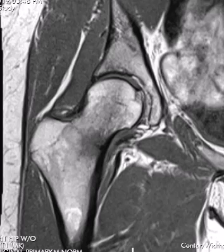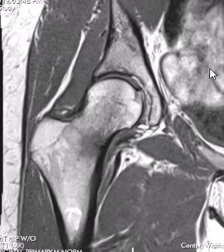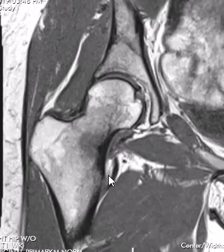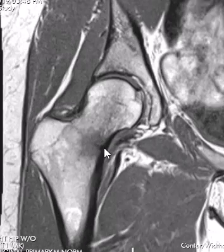Hello, this is Dr. Gay from First Look MRI. This is a female in her late 30s who exercises a lot and is having right hip pain. The doctor thought she may have a stress fracture, and that's exactly what she has. This is a classic bread-and-butter type stress fracture of the right femur. This is the femoral head, femoral neck here, and this is the lesser trochanter and greater trochanter — so this is the femoral neck region.